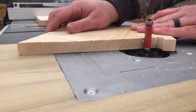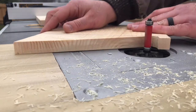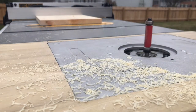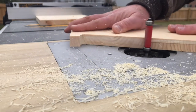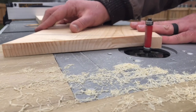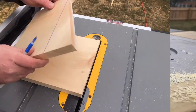Even though jigsaws are nice for making detailed cuts, the problem is the blade can wander as you're cutting and cause a weird shape, which is what you're seeing here. I had to go back with the flush trim router and clean it up so it became a square cut again. With it being square again, I can then use it as the template for the second piece.